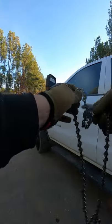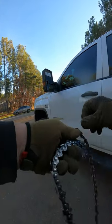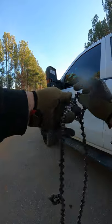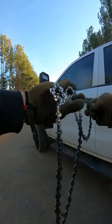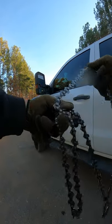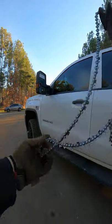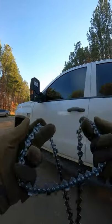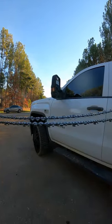First thing you want to do is consolidate all your little loops together, and you do that by opening them, then you're going to run it down until you meet your other loop. What you want to do is have two loops like that, and once you get two loops, all you got to do is flip it that way.